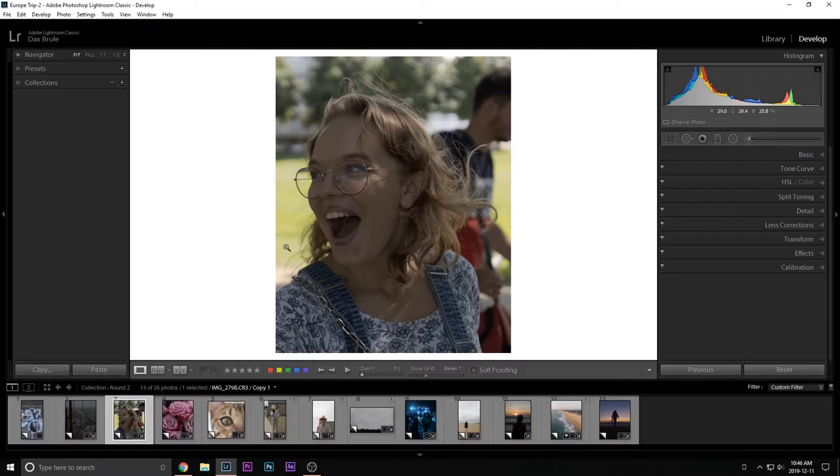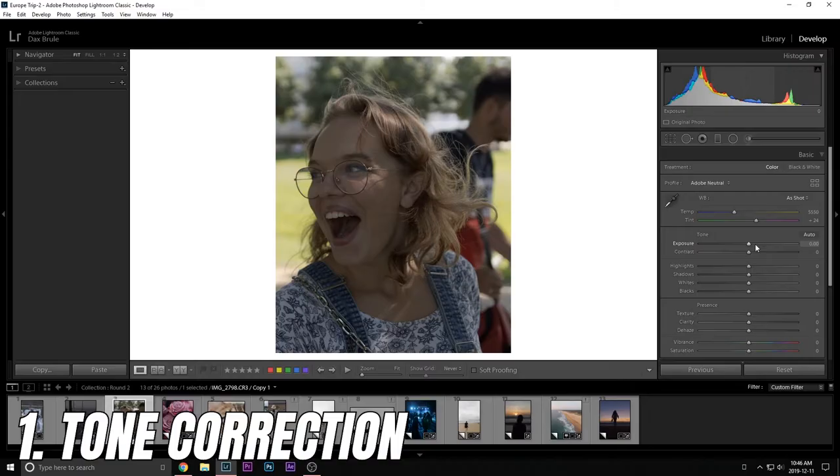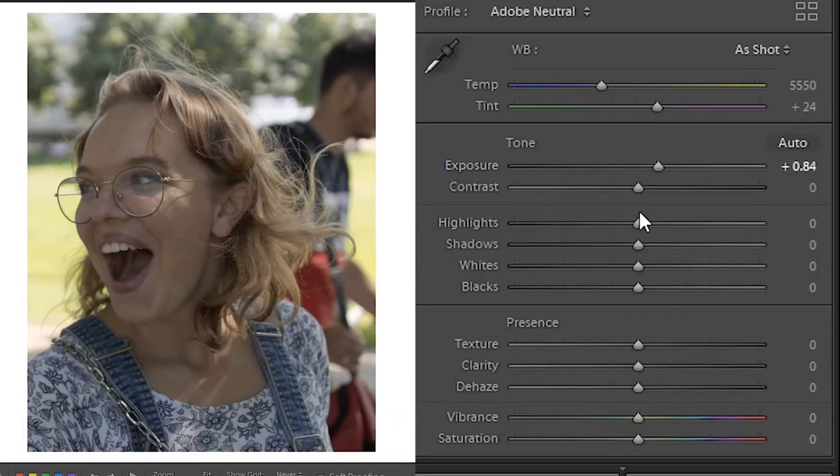Let's take your portraits from noob to pro in under 300 seconds. We're gonna edit this portrait that is a little bland into something looking nice like this.